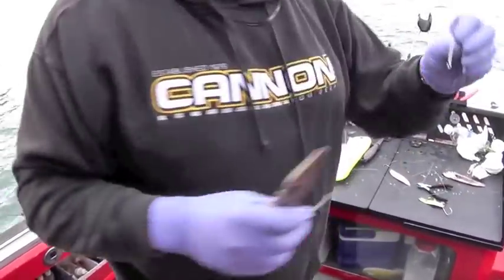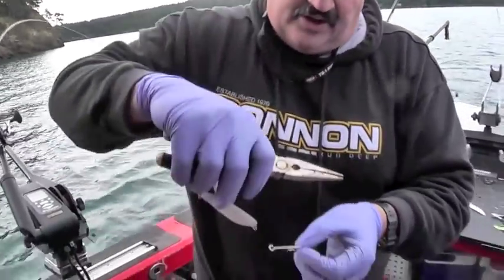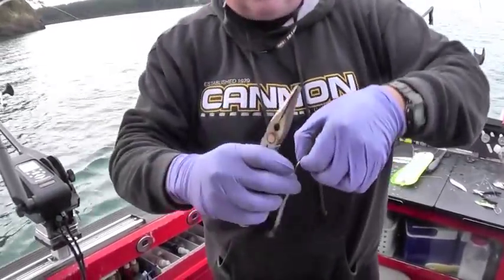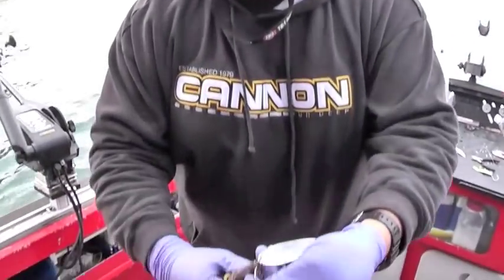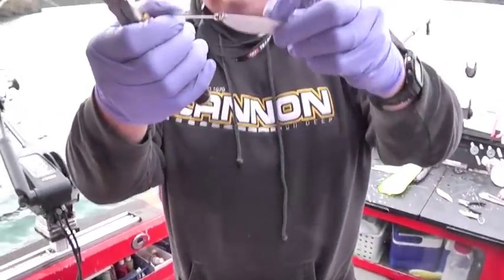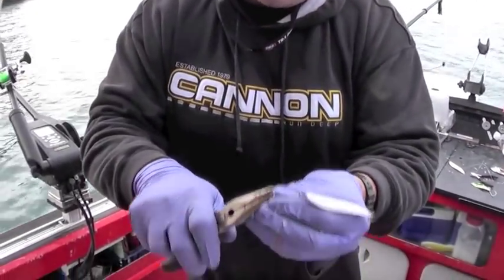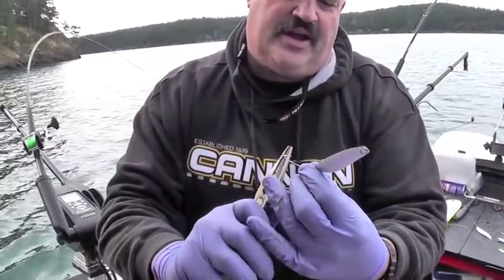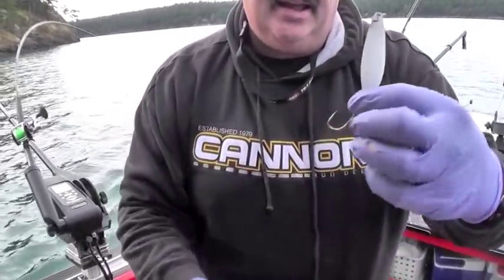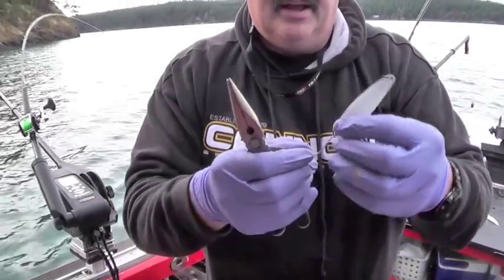You'll need to bend the hook too. There's your open eye Siwash — drop the spoon in there, go ahead and pinch it shut, pinch the hook shut. The trick is we're going to offset this hook a lot like an octopus hook — we're going to kick it in. We're also going to pinch the barb.